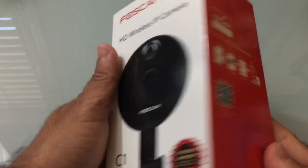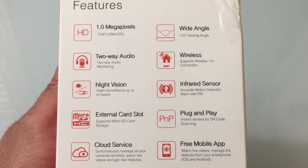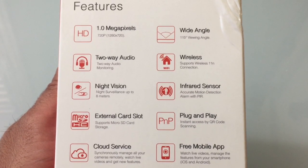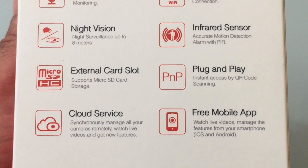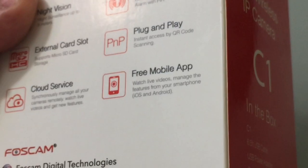Hi guys, EVP Man here with Tablets for Me. Today we're going to take a look at a new camera from Foscam. This is the Foscam HD Wireless IP Camera Model C1. Before we actually do the unboxing and go over the product, let's take a look at some of the features.